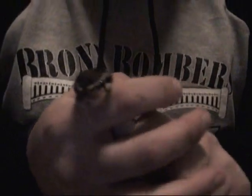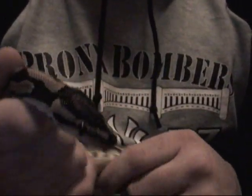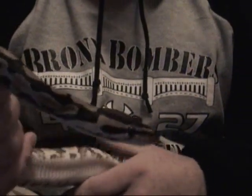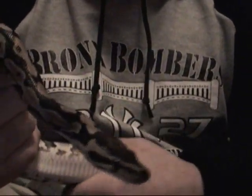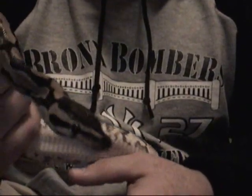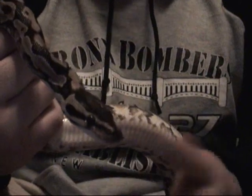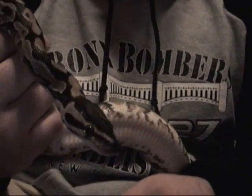Sometimes it happens — a little piece breaks off. After every one of my snakes sheds, I make sure they have a clean shed and everything comes off. I check their eyes and make sure the eye caps are removed, but unfortunately this time it wasn't.